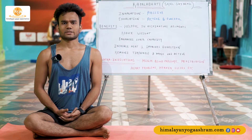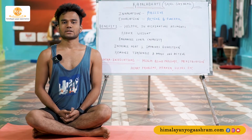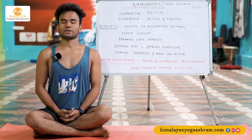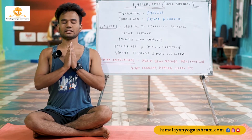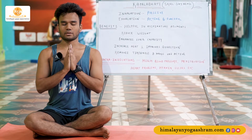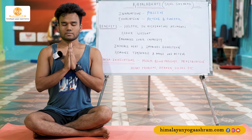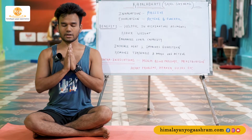Let's start today's session with the chanting of Om. Once again, sit comfortably on your mat, close your eyes. Keep your spine erect, bring your both palms together, widen your elbows keeping your chest nice and open. Take a couple of deep breaths in and deep breath out. Be totally aware of your breathing pattern. Again, take a deep inhale.